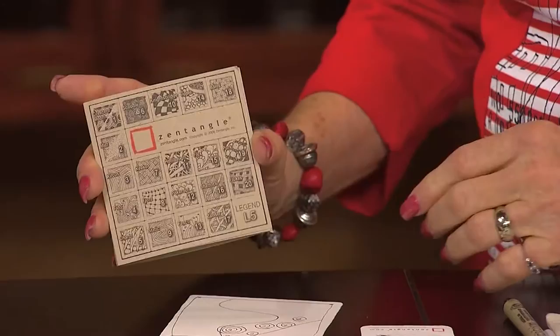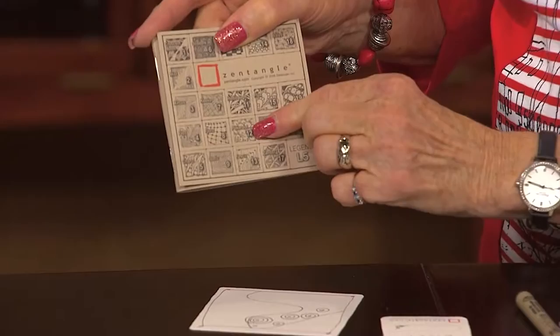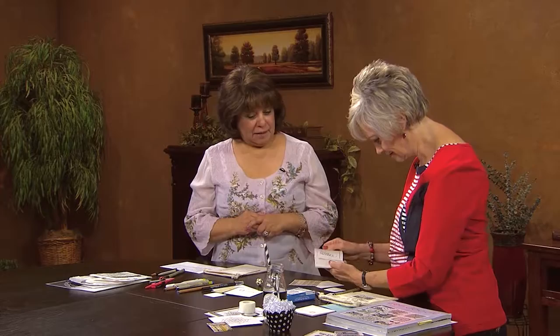You throw the dice, we'll go with 12, look for number 12, and that's the zentangle you'll do next. You don't even have to think about what to do — just follow the die. And you know, the fact that we all draw differently — bigger, smaller, very intense — means every design is different. You can have 20 people in a room, teach them the exact same design, and all 20 will come out different. I know what I'm going to be doing when I should be working!